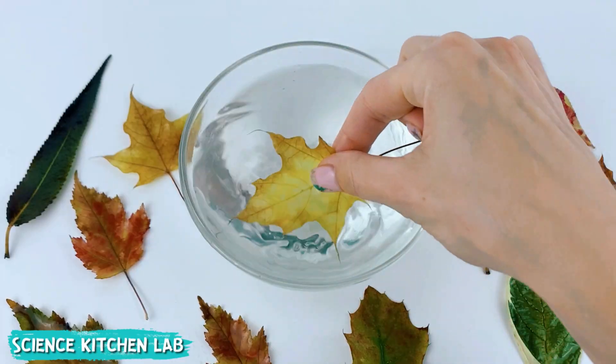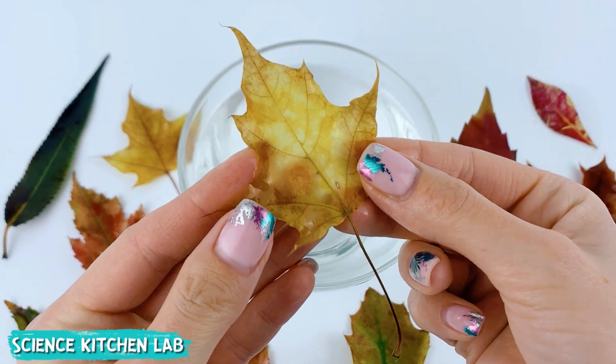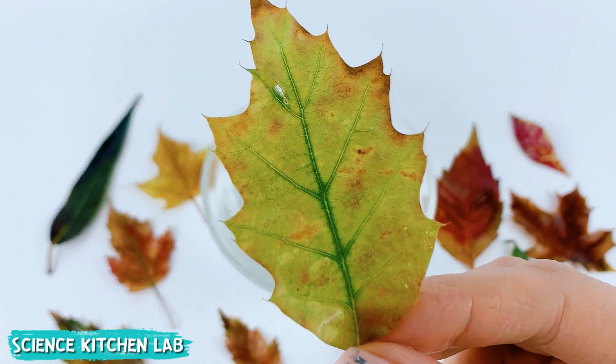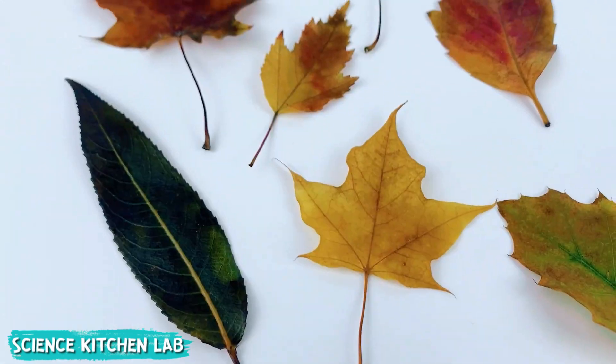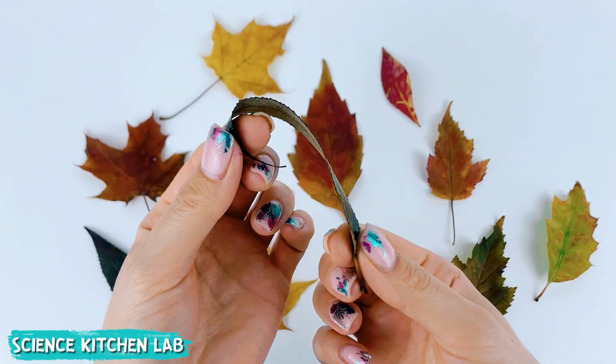Everything brilliant is simple. Glycerin gradually penetrates the leaf cells and replaces the water, preventing the leaf from drying out and deteriorating. This process is called preservation — essentially we're creating mummy leaves that retain their beauty and flexibility for a long time.